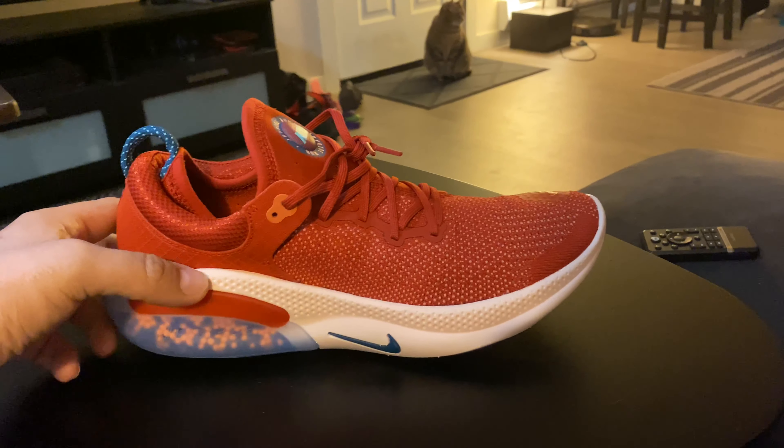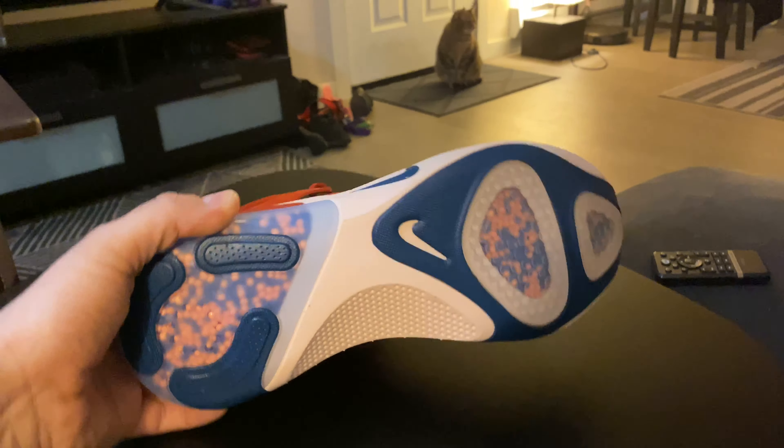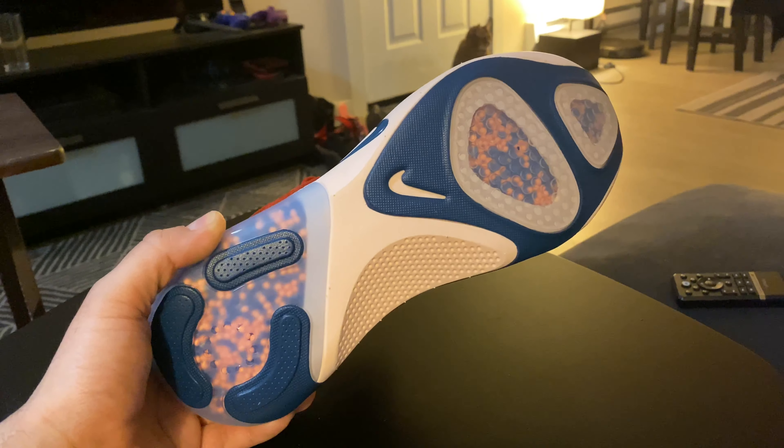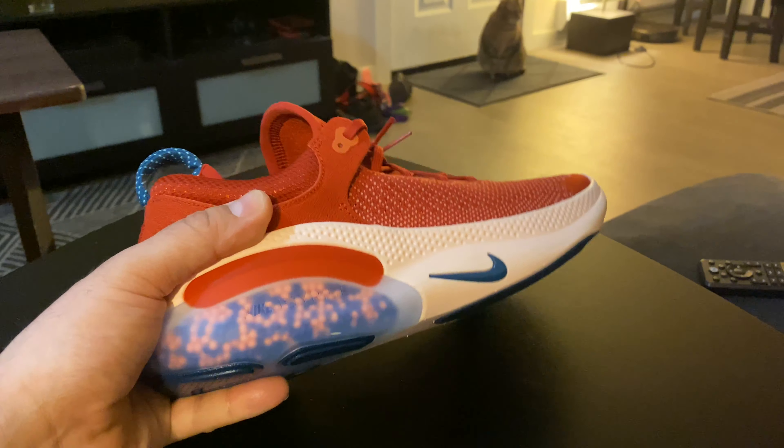The bottom is made of rubber from what I understand, but it almost feels like a React-kind foam — it's really soft to the touch. From what I've read, it's not foam; it's just rubber.